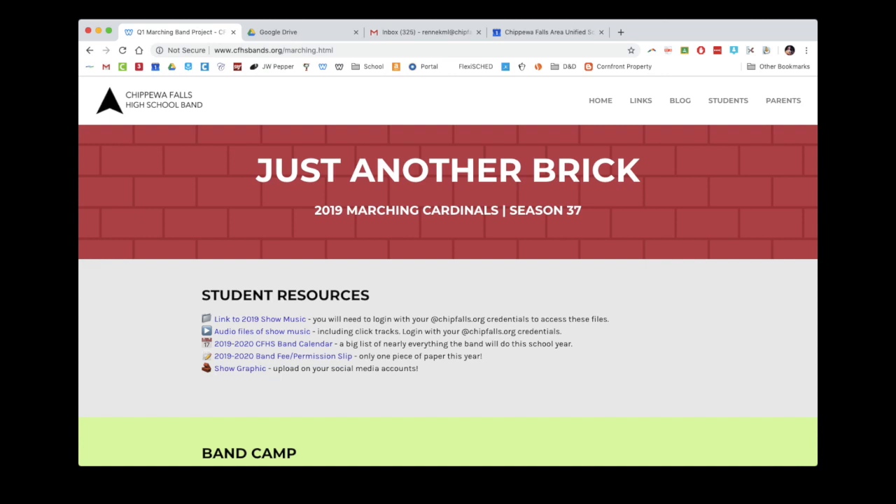There are two new things that have been updated today. You'll see there's a band fee slash permission slip, which is just going to be a single sheet of paper. And then there's some show graphics, the full season school year calendar, and links to the music that you can print at home. There are also links to the music you can listen to and practice along with, which I'm sure you've all been doing all summer long.